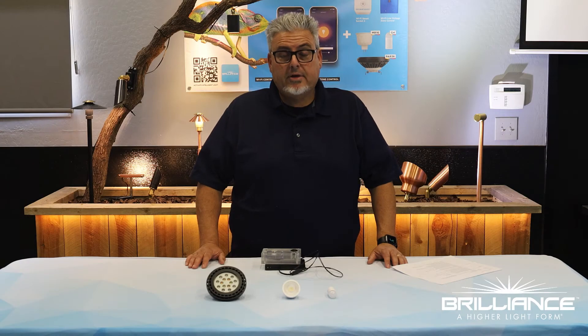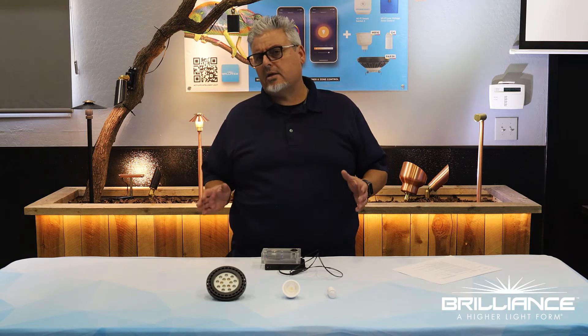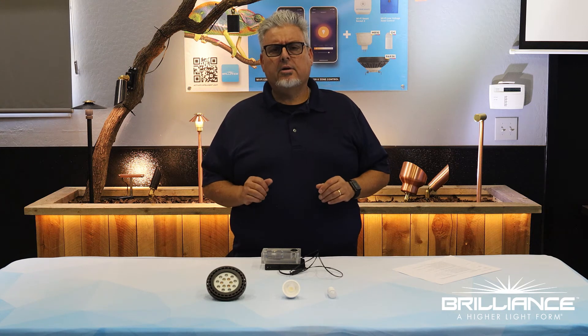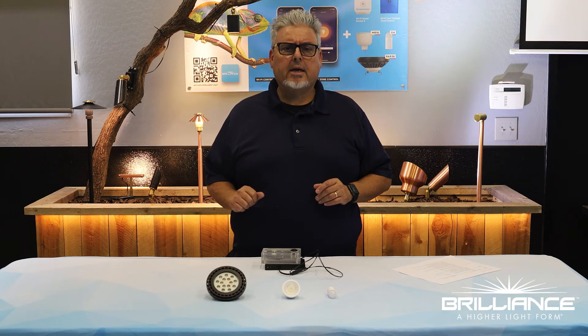Prior to arriving to the job site, be sure that you've downloaded the Brilliance Smart app. That way it's already ready on your phone and you're ready to go right on the job site.